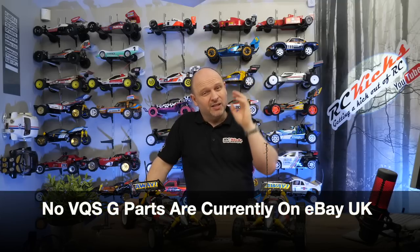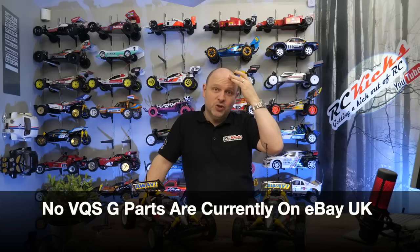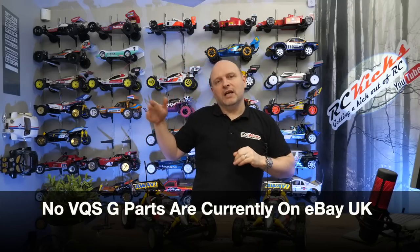The problem is that the VQS was a very expensive kit and not many people bought them to break them. There wasn't that much margin so a lot of people haven't really broke them down. At the moment you can pick up a VQS really easily — they're all over the place — and I get the feeling they haven't sold as well because of the price. So you can buy a kit but getting parts is still really difficult.